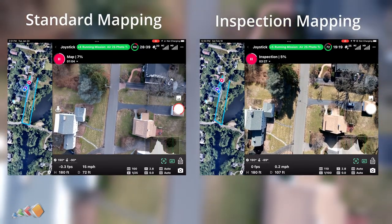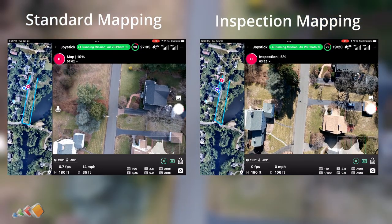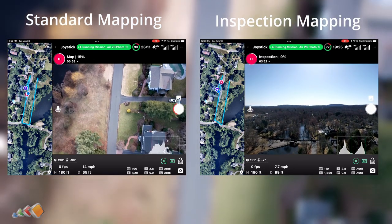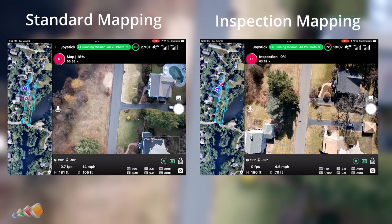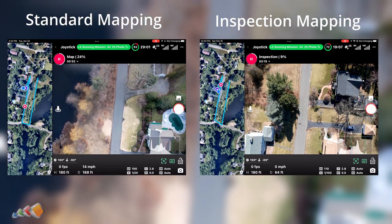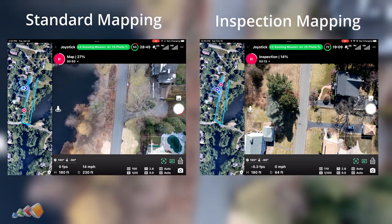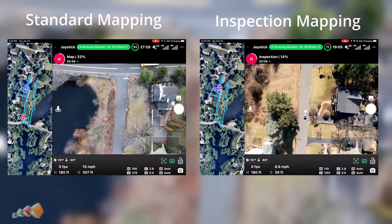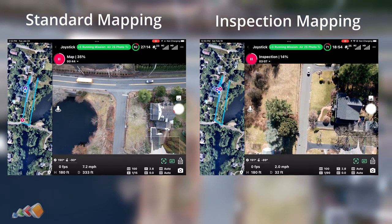Here we are flying the two missions side by side. The mission on the left is showing the standard mapping and the mission on the right is showing the inspection mapping. As you can see, the mission on the right pans up as it moves forward, then pans down, comes to a stop, and then takes whatever action we've set — in this case, auto exposure bracketing photos.